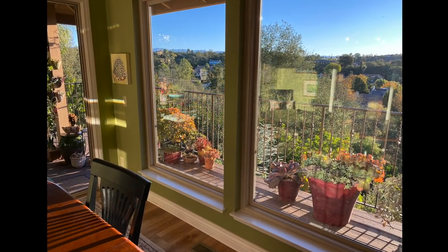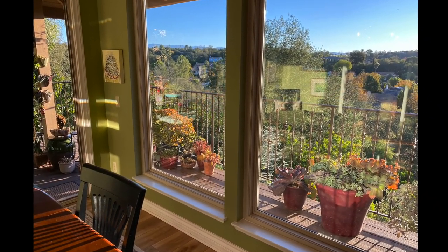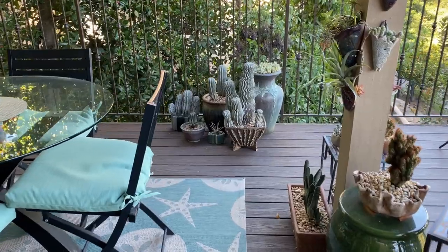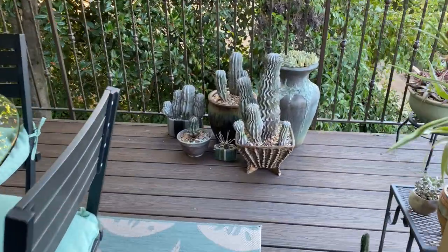Pay attention to how your deck or patio looks when viewed from inside your home through windows and glass doors. Focal points are what the eye is drawn to, so aim for pleasing repetitions of color and texture.